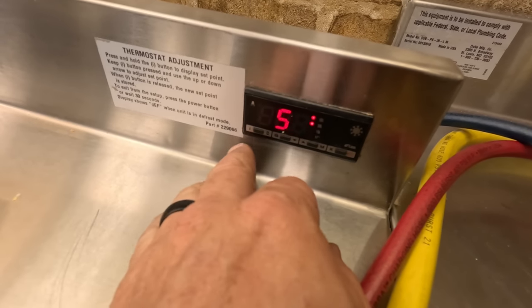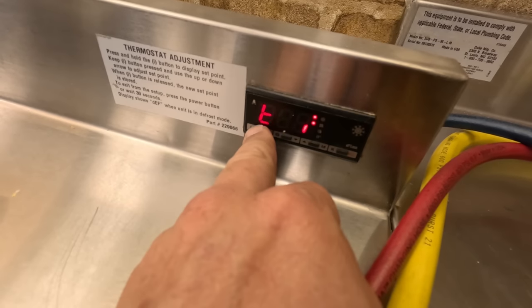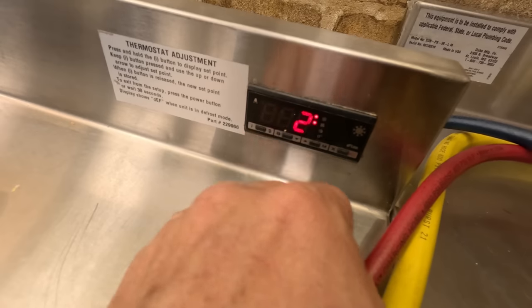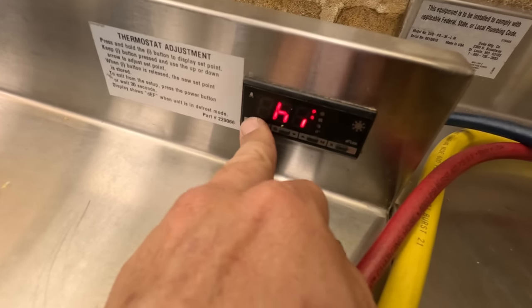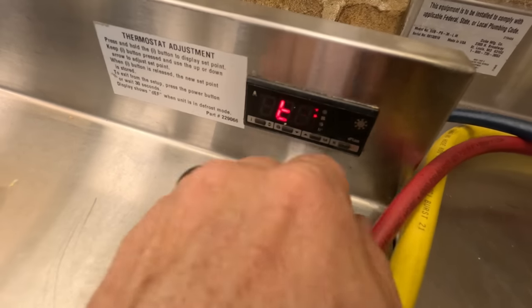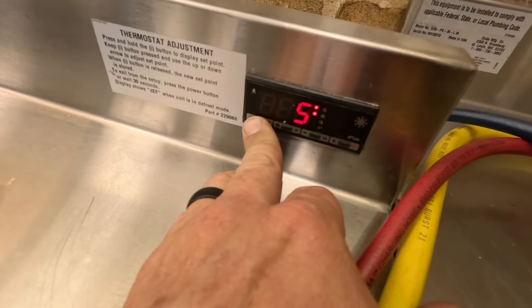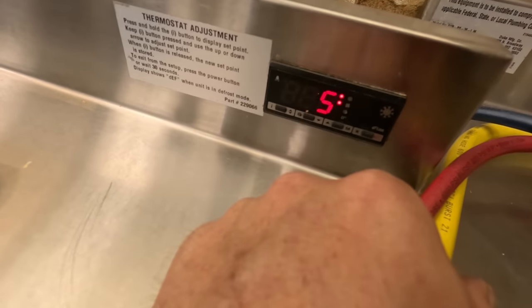We need to know what the differential is on it — if I'm going to get my book, I don't really know. It's usually about 2 to 3 degrees above and below it. Now if we want to lock it — get to lock, go yes — now it's locked. Nobody can get in there and screw with it. So now if they hit I, they can't change it.